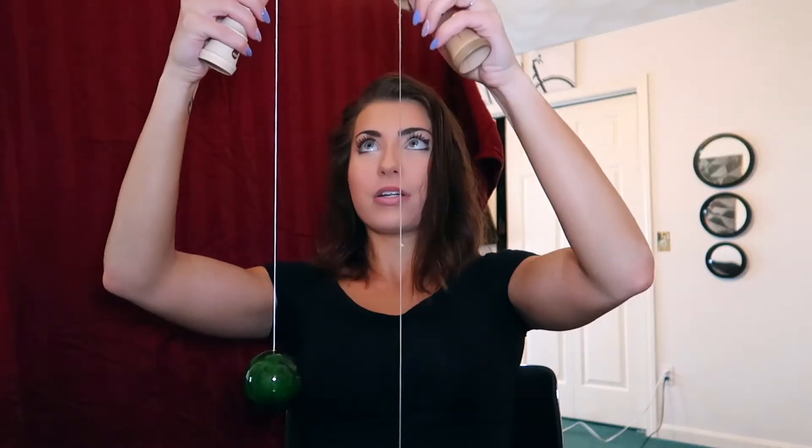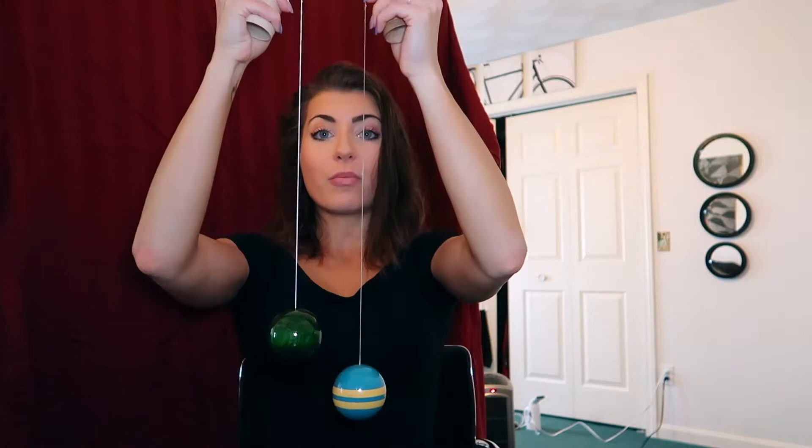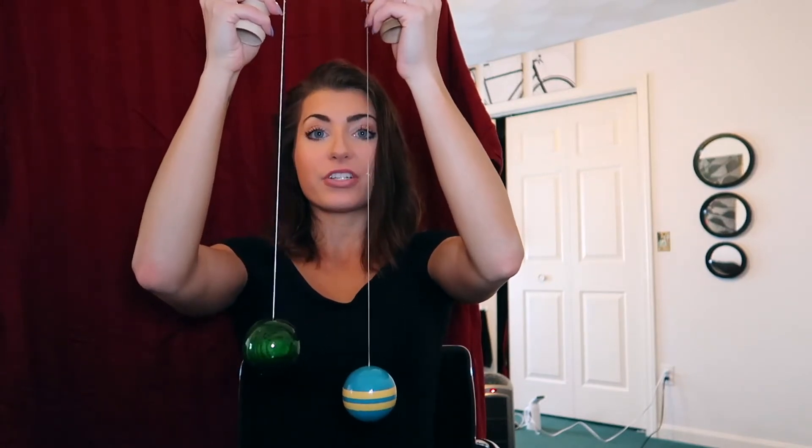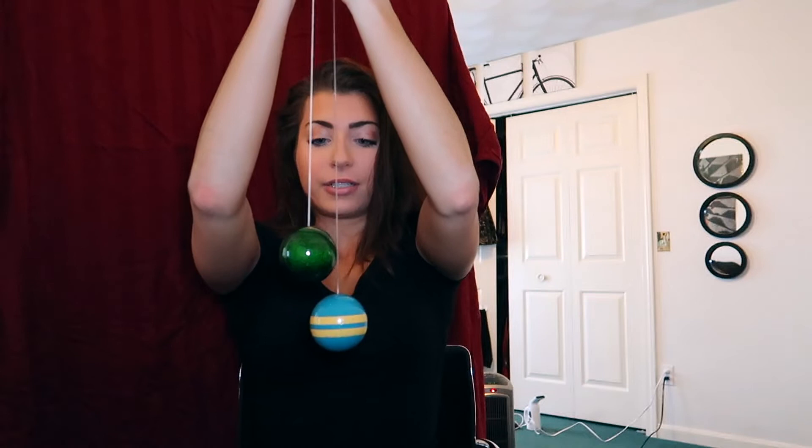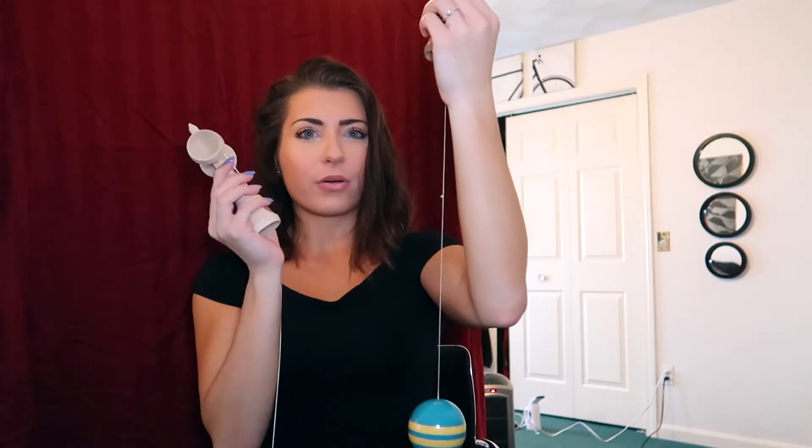I believe this string is the correct length — I'm gonna hold it to make sure. So I'm holding up the kendamas right now: my friend's versus the one I just purchased. And as you can see, mine is clearly shorter. I'm not sure why that is — I can always just readjust it. I don't know if it was a fluke or if my friend just decided to make his a little bit longer.